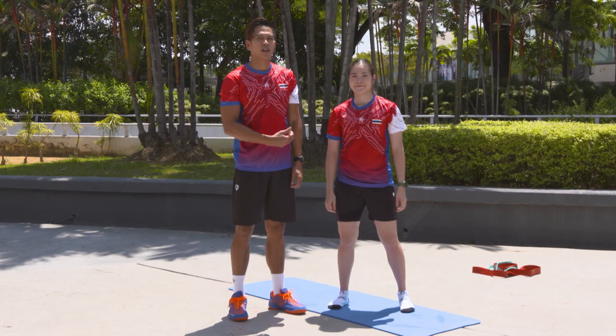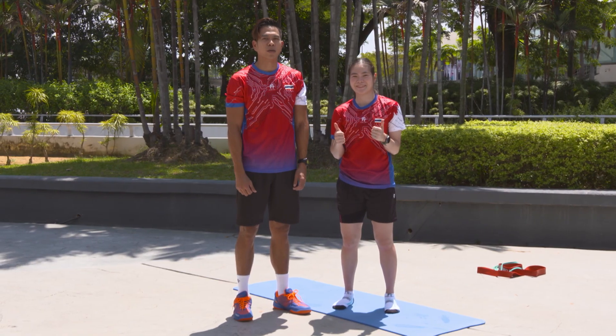So hope you enjoy watching us stretching and you will learn something. Thank you so much.